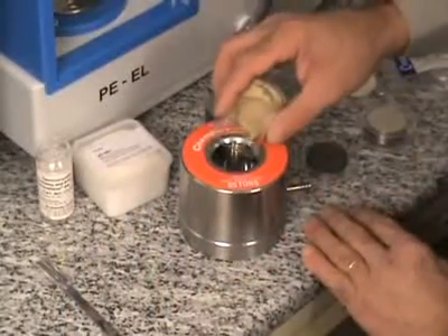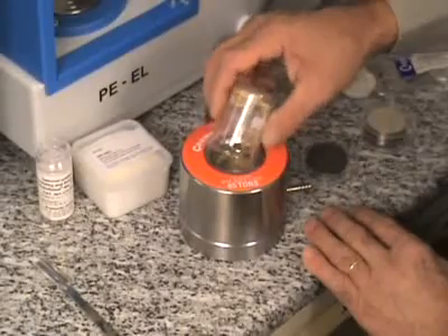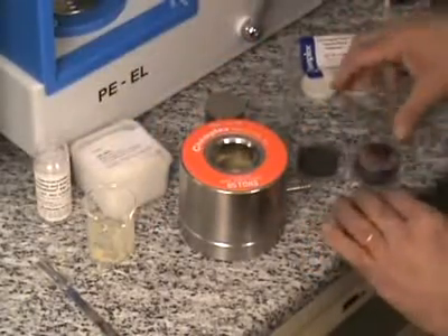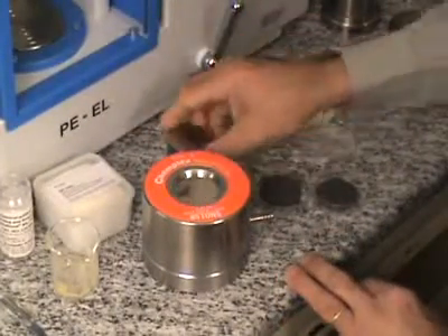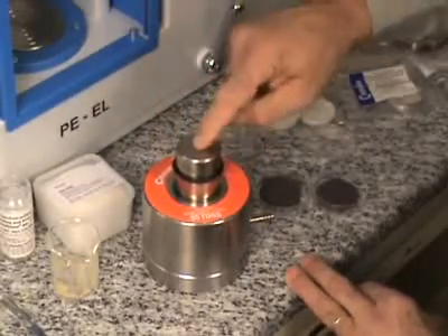The sample material is put on top and a second polished plate is put on top with the polished side facing downwards. Now the piston is inserted into the die set.